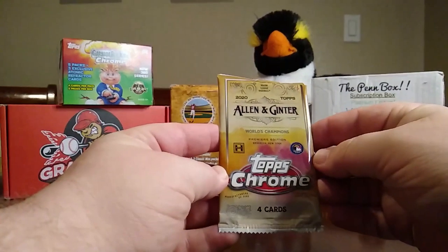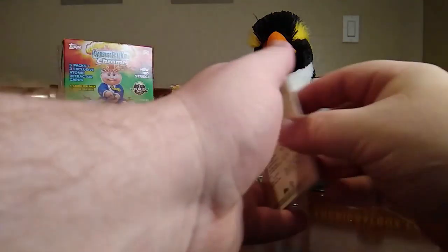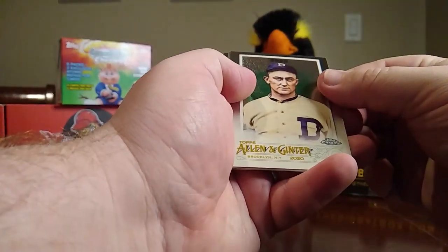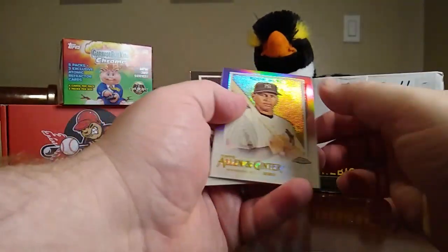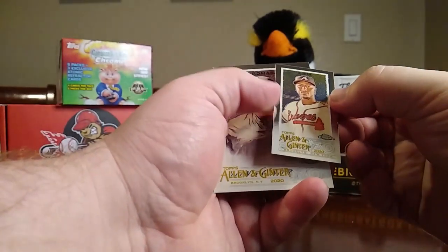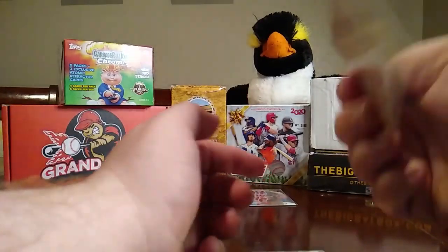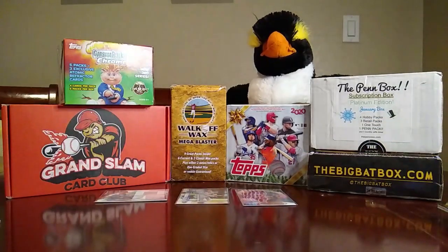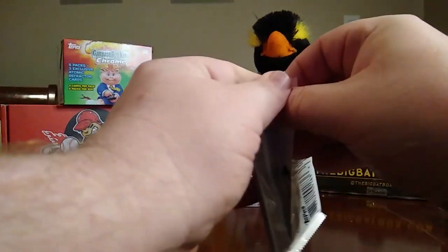Then we have an Allen & Ginter Chrome. I opened two of these packs in my last video — I really like the look of them. We have a Ty Cobb — there we go — Alex Rodriguez, Ozzie Albies, and a Frank Thomas. That might have been pretty good; I always like the Ty Cobb.